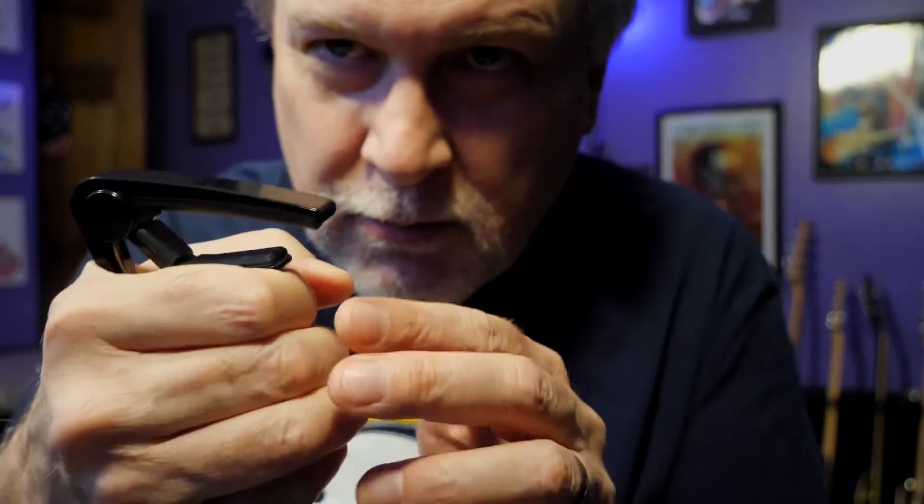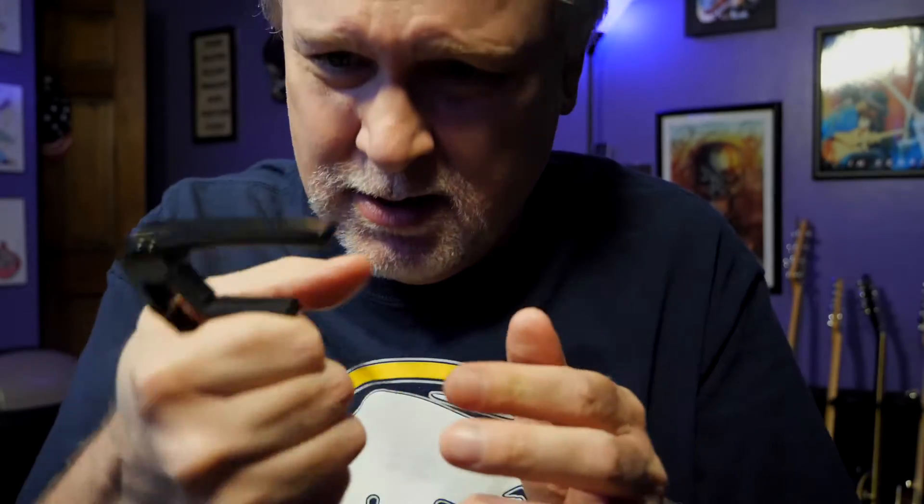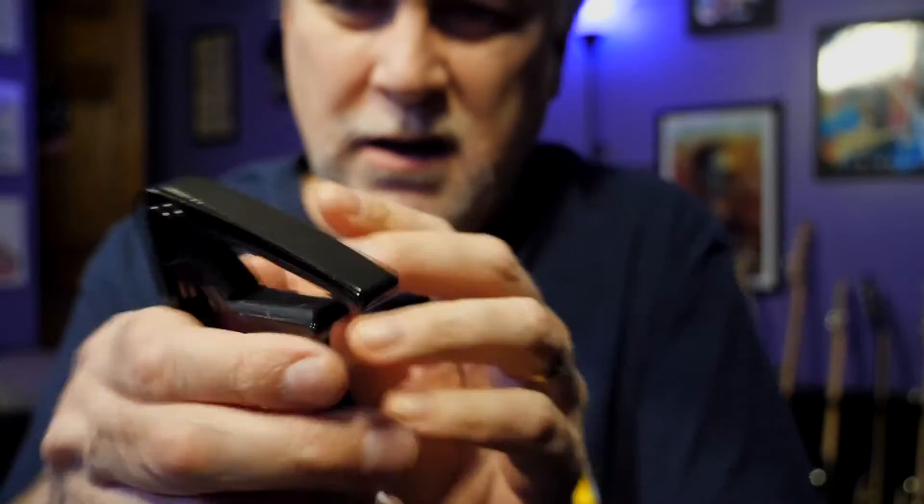What is this thing? What is it? Ow! Ow! Ow! What is this odd-looking, goofy thing? Let's find out about it this time on Weiss Thoughts.